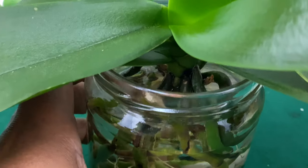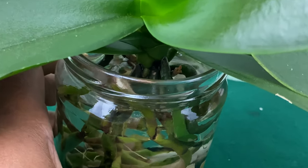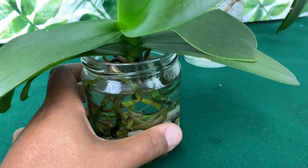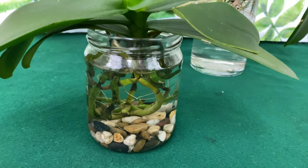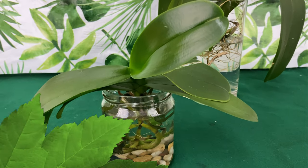I am very excited to show you guys that you could just grow orchids in water. It is not crazy, it's not insane. A lot of people have been doing it way before me. I'm just joining in because I'm not one of those people that likes to sit at home watering orchids on Sunday.